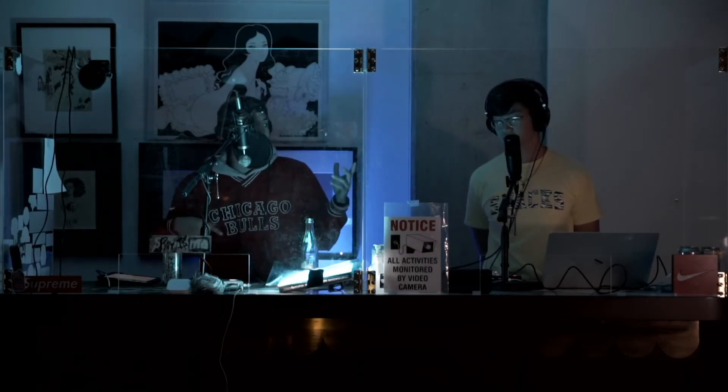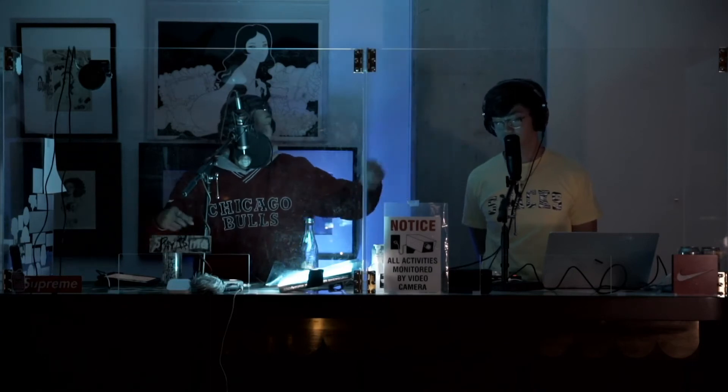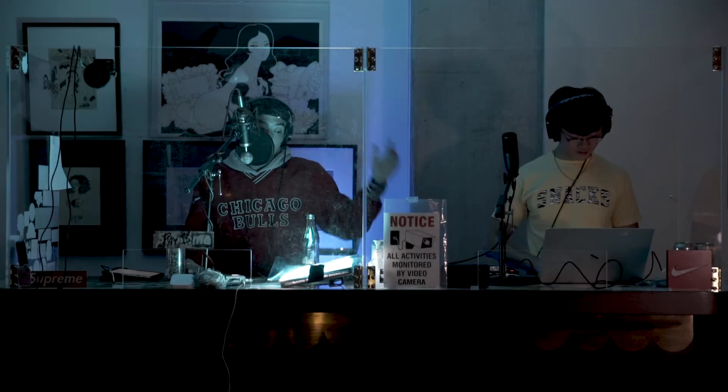And then you tweak lines in the studio, you start adjusting stuff. Jimmy will be like, 'yo, that's trash,' and sometimes I'll be like, okay, let me switch it. We've got time at the studio.